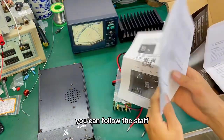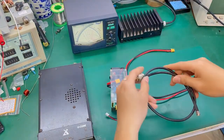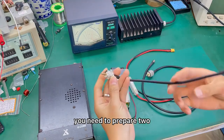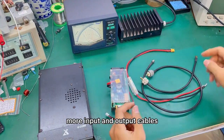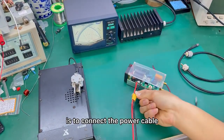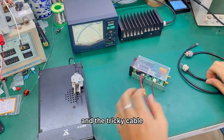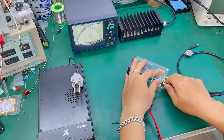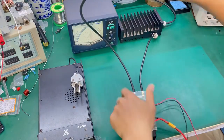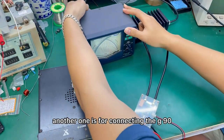You can follow the step list in the instructions. You need to prepare two more input and output cables. The first set is to connect the power cable and the trigger cable. One input and output is for the antenna, and another one is for connecting the G90.